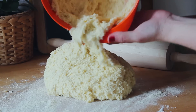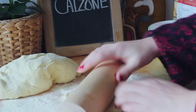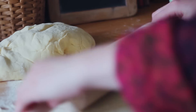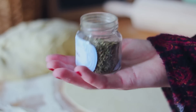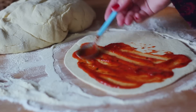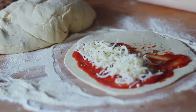After half an hour, it was about time to start forming the calzones. It's your decision how big you want them — mine turned out pretty big, but I think it was a nice size. I decided to put cheese, some tomato, and some oregano in my calzones, but it's totally up to you — you can add anything else you'd like. When you put on the topping, remember to leave some space around the edges for when you close it.